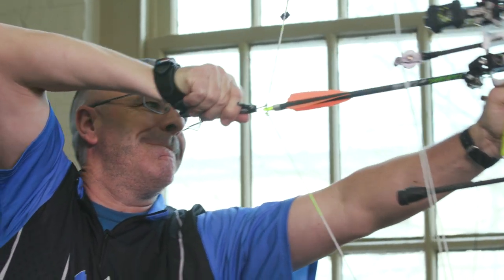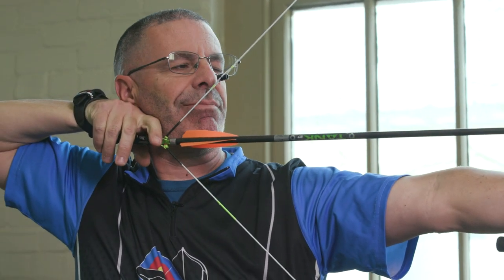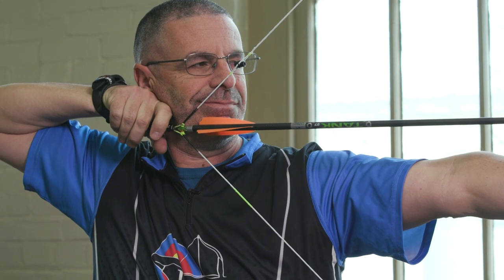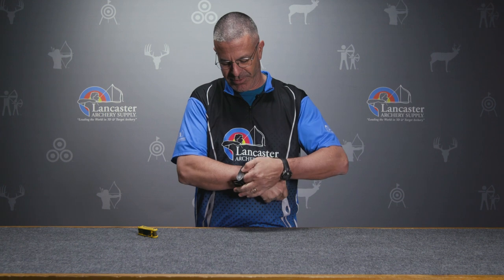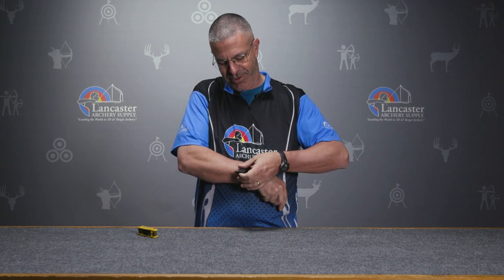This is a leather strap, nice and comfortable. We open it up — it's got a buckle, which is nice and quiet. Inside you're going to find this padding here; it's real comfortable on your wrist.